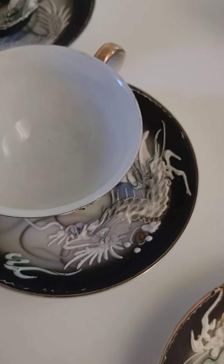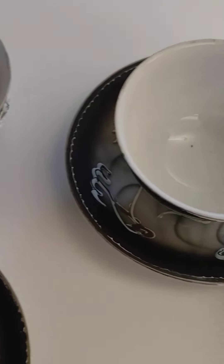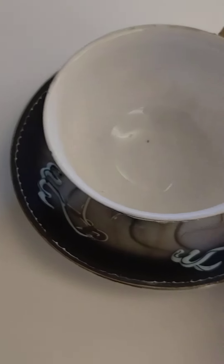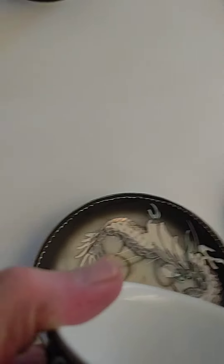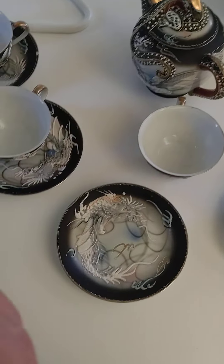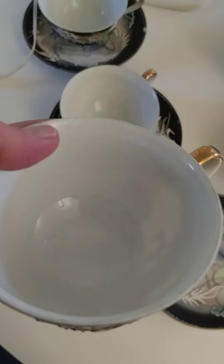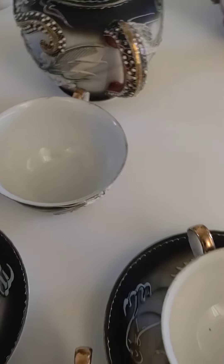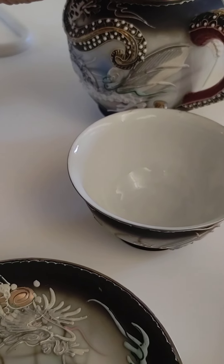That means there are two chips on two cups, because I could swear the chip I saw before was not where I just saw it. Is that a chip? No, it's paint. I seem to be going crazy. Well, maybe I'm wrong. They're very clean inside, there are no cracks.